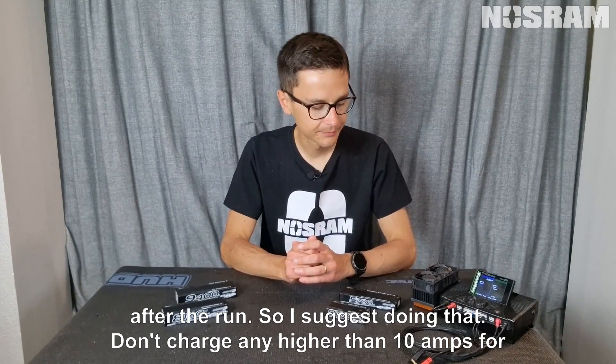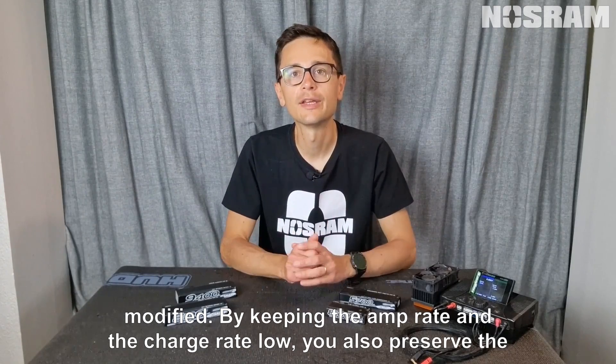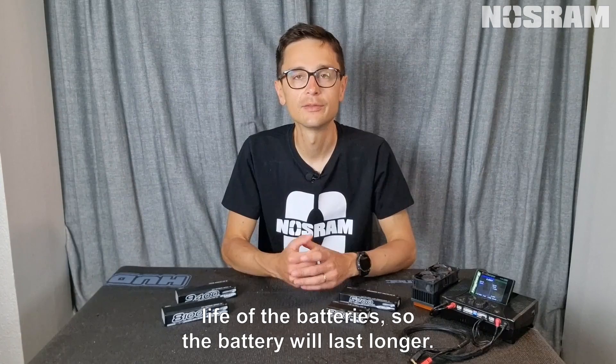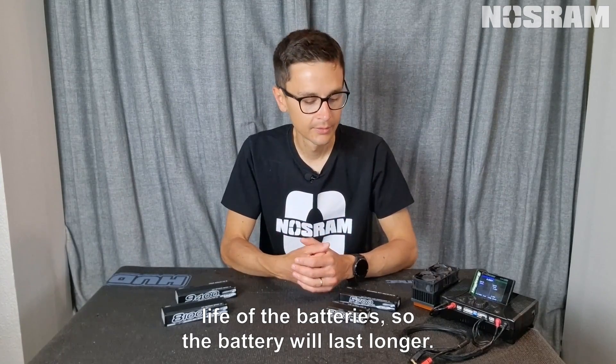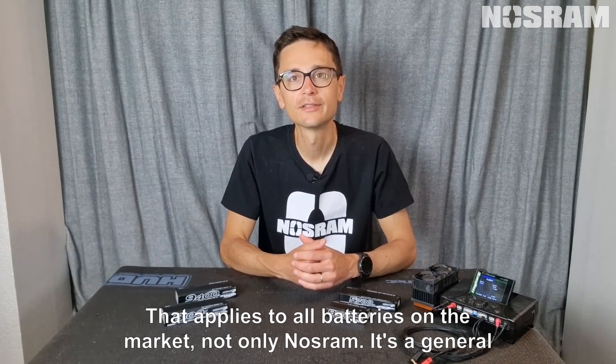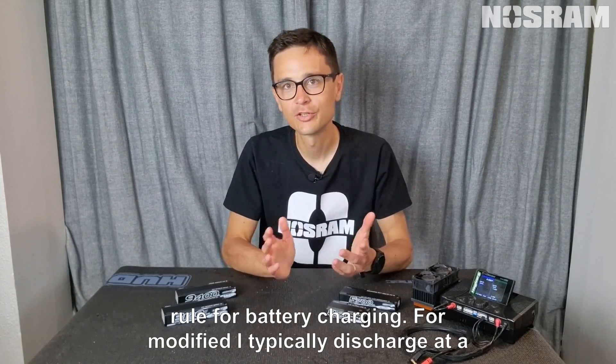I suggest doing that — don't charge any higher than 10 amps for modified. By keeping the charge rate low you also preserve the life of the battery so it will last longer. That applies to all batteries on the market, not only Nosram — it's a general rule for battery charging.